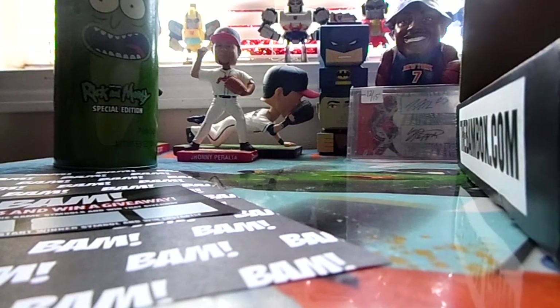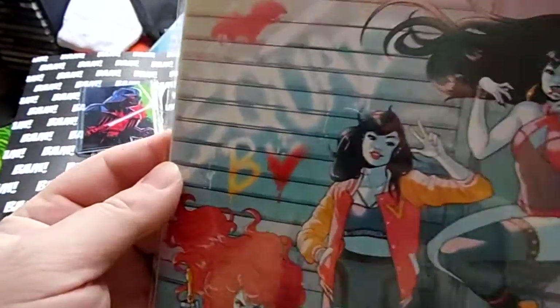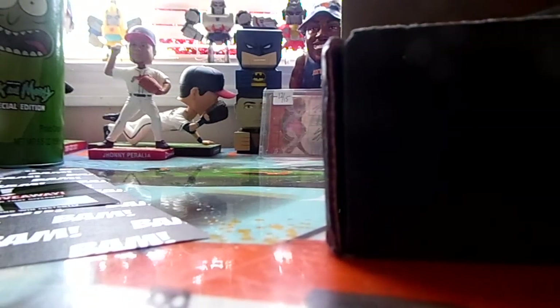And then we got — it doesn't say what it is, but it looks like a comic book. It says 'Squad BV' right there, and that's it, there's nothing else. I'll have to figure out what that is once I read the info. That's signed, and that looks like it could be Green Goblin, but I'm not sure.